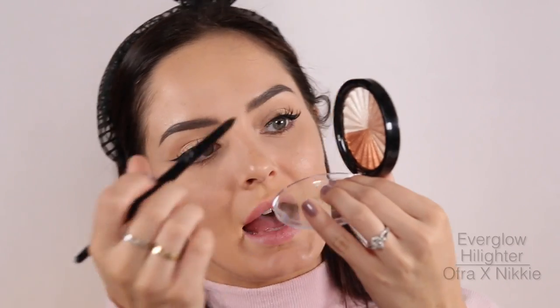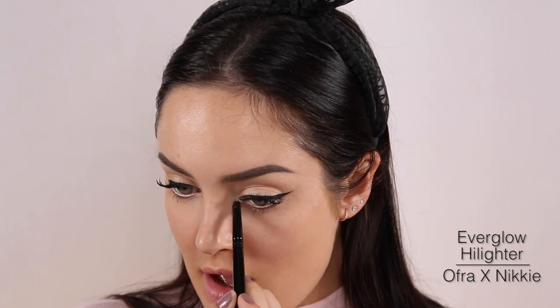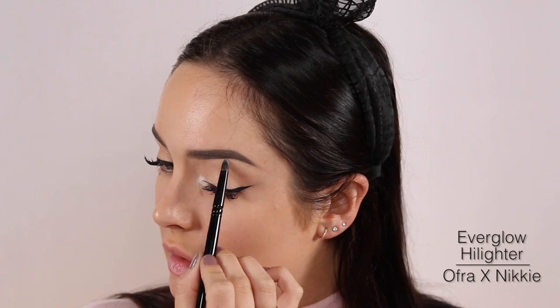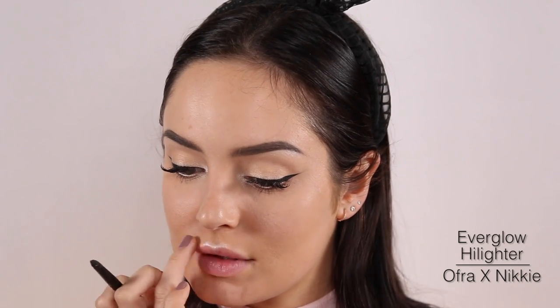I'm going to take Nikki's Everglow Highlighter in the light shade, and pat that into the inner corner of the eye, under the brow, and above my lip — just because I always do. Nothing like that got milk effect.